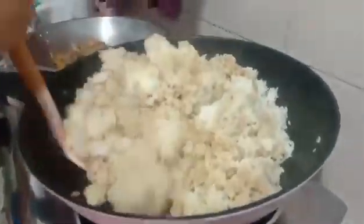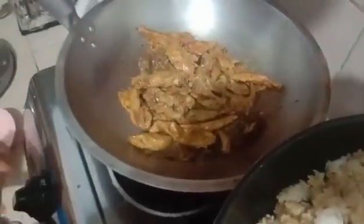One more, a little more. Let's put it in here. It's a little bit more.